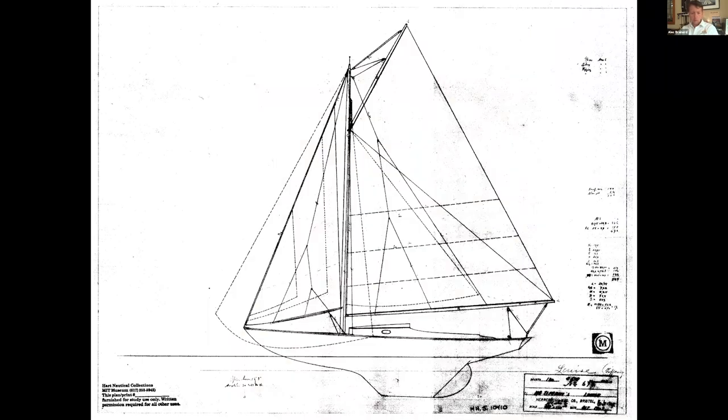Here's another slightly more wholesome Herreshoff design. Louise was the original — just one was built — and just another fun boat to maybe bring back someday.